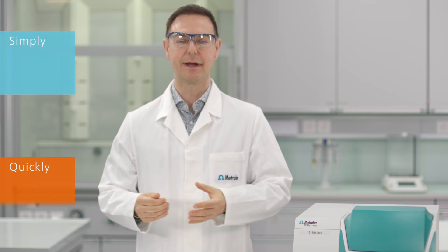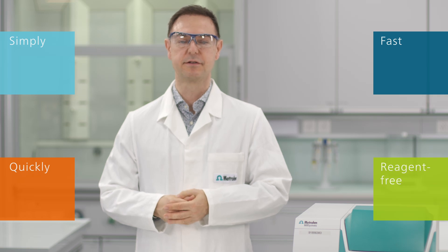Simply, quickly, and without reagents. Contact your Metrohm representative for a demo now. Thanks for watching.